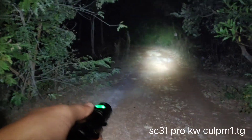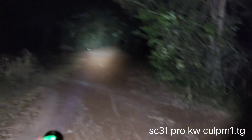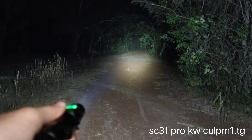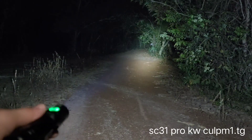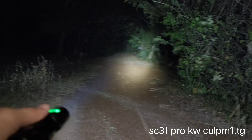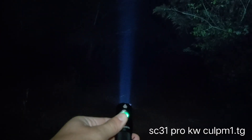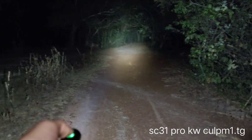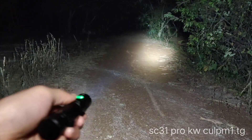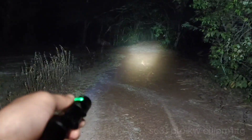I can get both a thrower and a flooder flashlight from the SC31 Pro. Now I have two versions — both thrower and flooder. I hope you like my video. Thanks for watching.